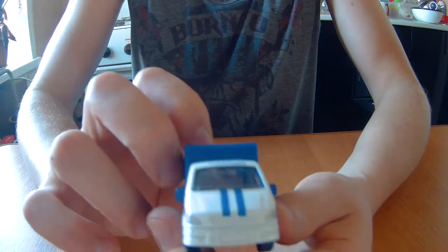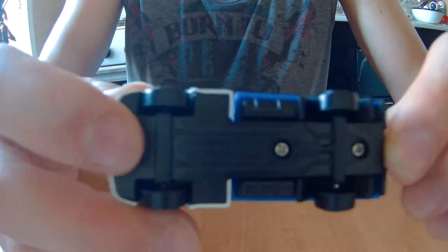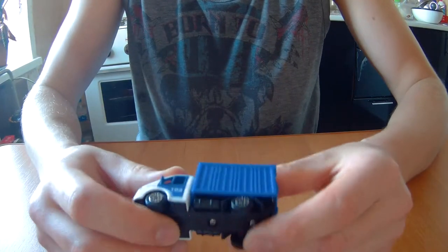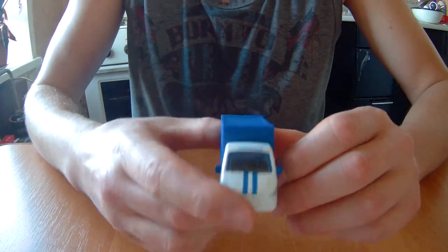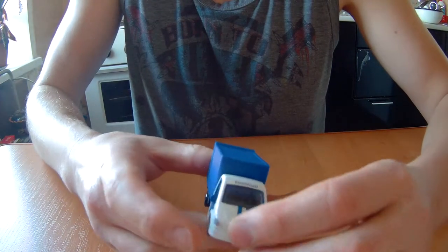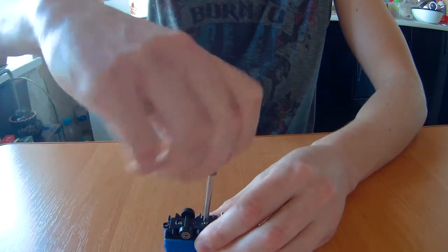This truck does not have any specification — only production country: made in China. It has no company logo and no car name, but it has a phone number of the Ukrainian police, and the word 'police' written in Ukrainian letters. Let's start to disassemble it.